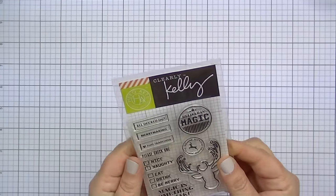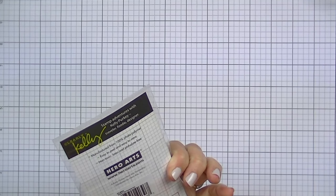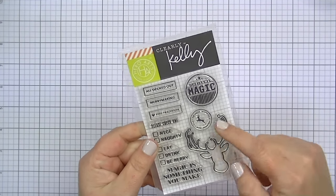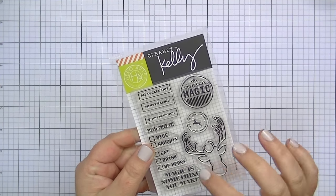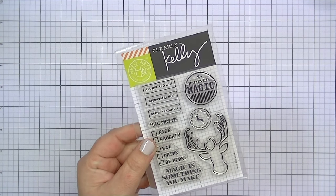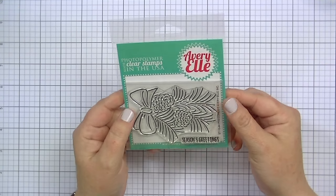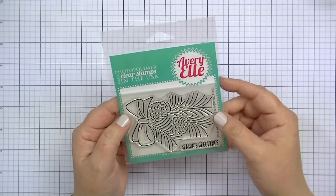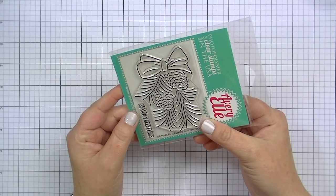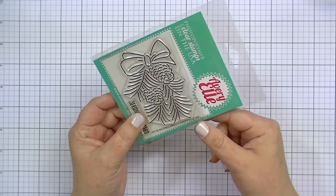This one I got after Christmas last year and didn't get to use, but I think it's still available. It's called Kelly's All Decked Out. I love the deer head with the ornaments — I'd probably use that in card making, but there are others good for planners. Now, here are a couple from Avery Elle. They had a really cool Christmas release this year, but I have so many Christmas stamps I didn't need more — except this one called Pine Cones. I love it; I think it's gorgeous.